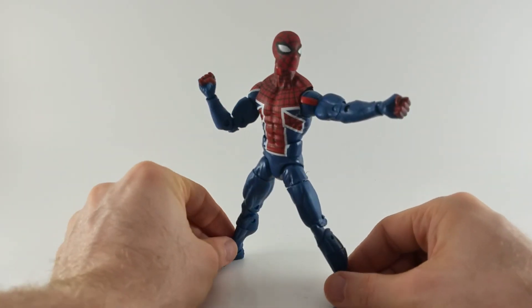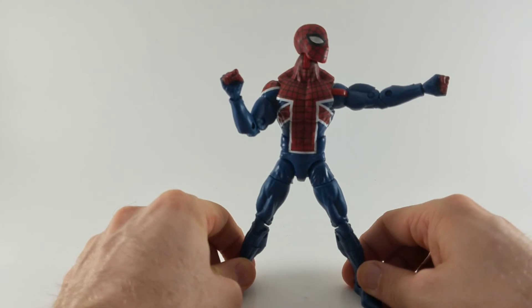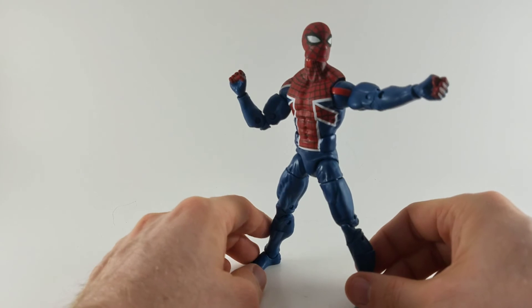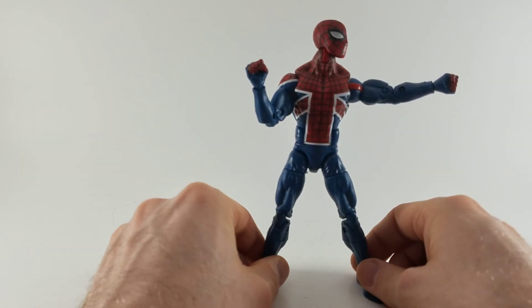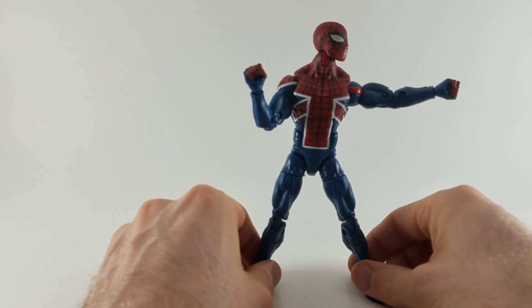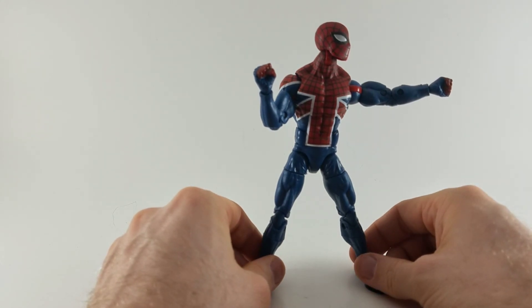All in all, I'd say definitely pick it up. If you like Spider-Verse it's a must-have — he is a crucial character. I'm trying not to talk too much about it because it's very spoilery, but if you haven't read it, check it out. This figure, definitely get it. If you like it, pick it up. Give us a like, subscribe, share the video, and check us out on Twitter and Instagram at the Toy Temple. Remember, you're never too old to enjoy the things you love.